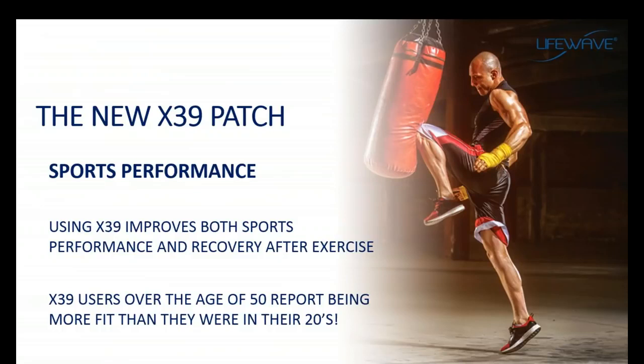Other benefits people get with the X39 are in the area of sports performance. One of the things that stem cells do really well is repair damage to the body — this is part of the natural healing process. Stem cells are attracted to the site of injury and then repair that injury. When we exercise, we're trying to cause damage to a muscle so the body can repair it and make the muscle stronger. People have seen with the X39 not only an increase in the speed of recovery, but also sports performance goes up — people report feeling and performing better than they have at any time in their lives.